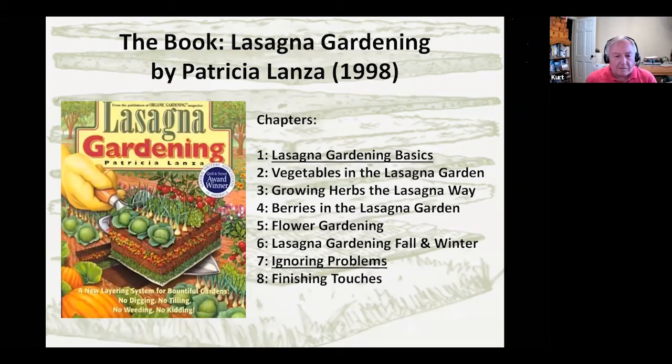This is a book Gail found and decided, 'Let's do this.' It was published in 1998 and sort of started the whole movement — it's all based on organic gardening. The two most important chapters for our purposes are Chapter 1, Lasagna Garden Basics, which tells you how to construct the garden, and Chapter 7, Ignoring Problems, which we'll talk about later. The intervening chapters are basic gardening, just in a different environment rather than in the ground or a raised bed. Chapter 8, Finishing Touches, addresses additional things like fencing, yard art, or other ways to spiff up the garden.